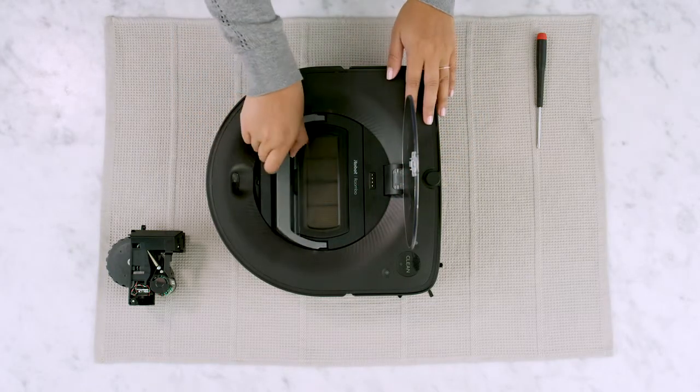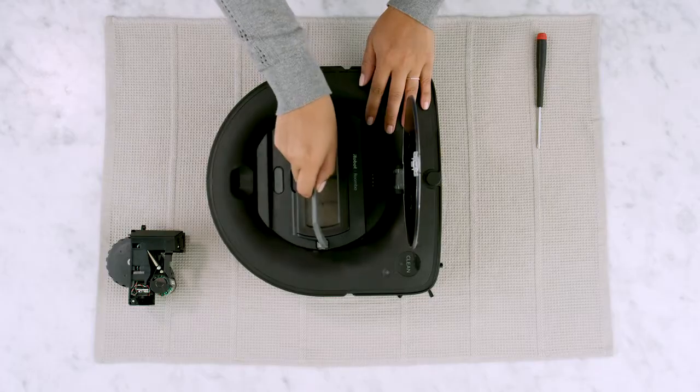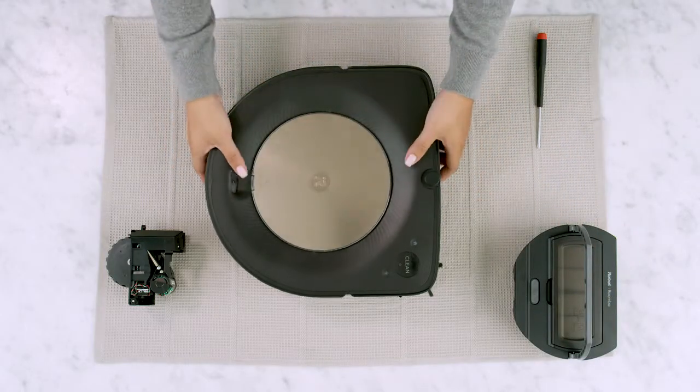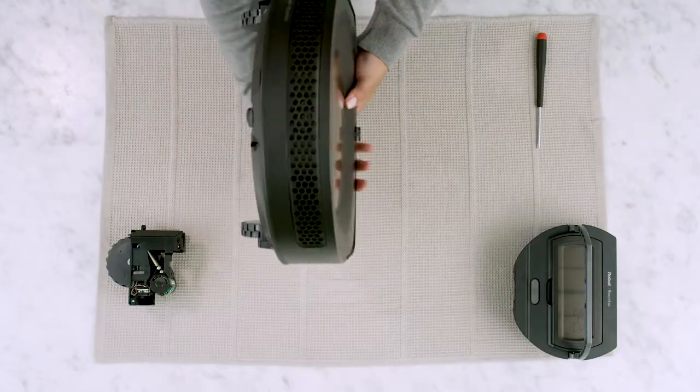Open the lid and remove the bin. Place the robot vacuum upside down on a flat surface.